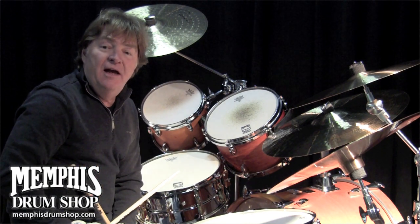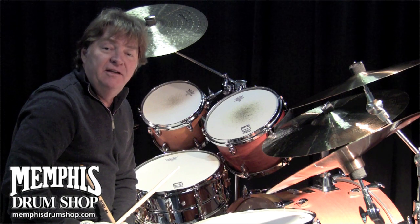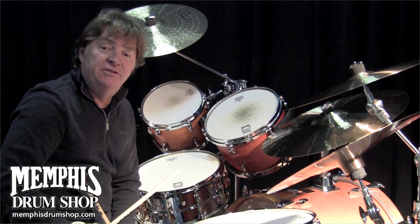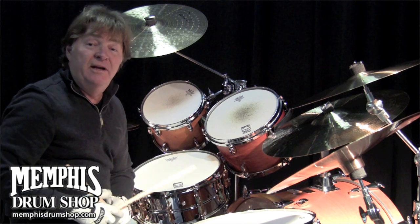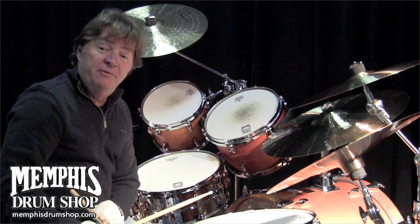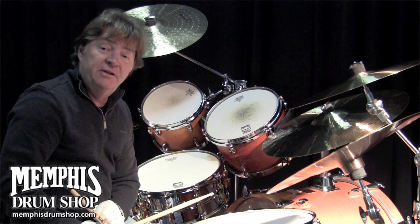Hi, this is Paul Lyme. I'm at Memphis Drum Shop today and Jim and the guys here are giving me a tremendous opportunity to talk a little bit about my signature snare. It's been out for a while now, but the longer it's out and the more guys I hear play it, the more I know that we made the right decision with moving forward with building this drum.